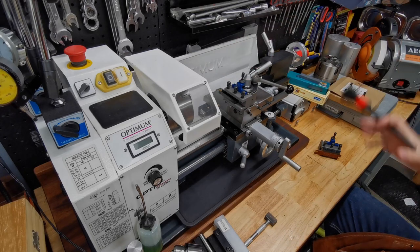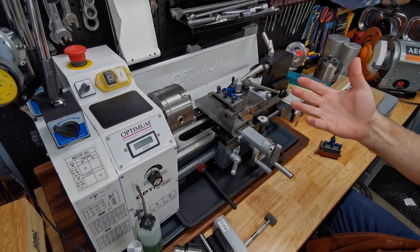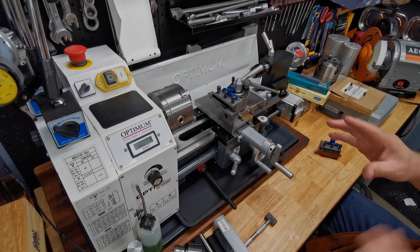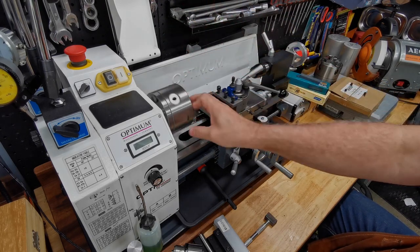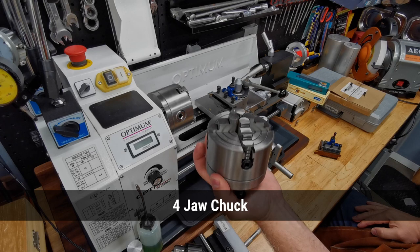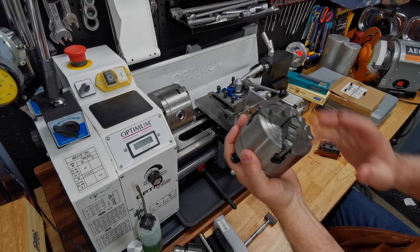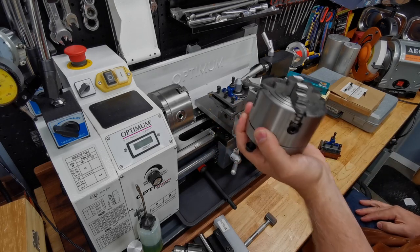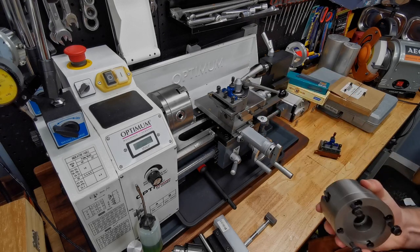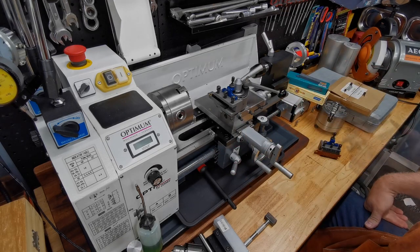Your lathe may come with some accessories — when buying it, look for a kit that comes with certain items. Obviously you'll get a three-jaw chuck with it, but you'll also want to have on hand a four-jaw chuck like this with independent jaws, so each jaw has its own adjustment. They're a pain to use, but you can get work more accurately centered than with the three-jaw. In this case it didn't come with mine, but it was a pretty cheap accessory.